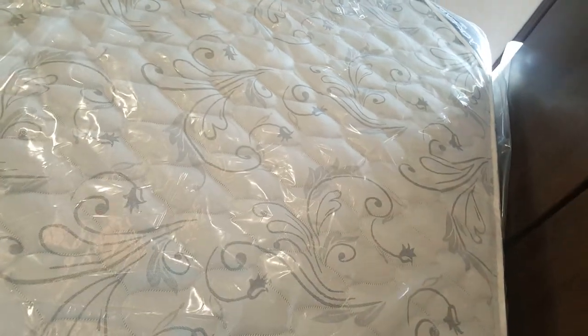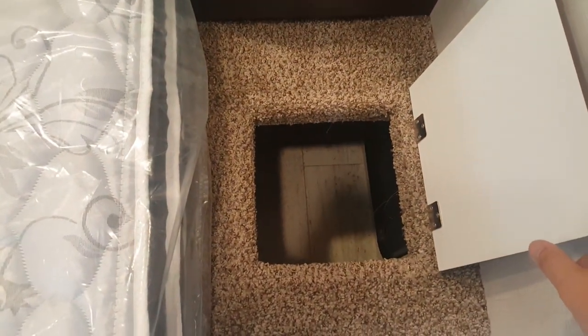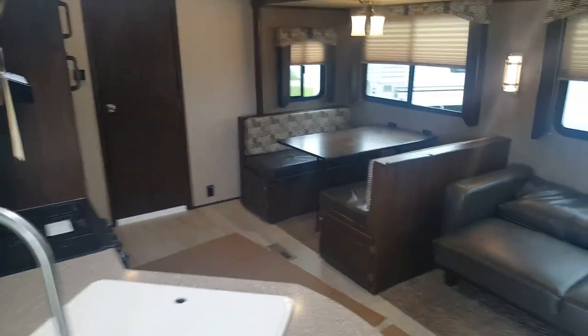The queen bedroom has a full residential-size queen bed with storage underneath. There's a wardrobe cabinet on each side and overhead cabinets above, with nice LED accent lighting. There are windows on either side and a roof vent up above. A cool feature is they've got a laundry chute that goes right down into the front storage compartment — just put a laundry basket down there and drop your dirty laundry right in. There are also power outlets on each side of the bed for charging phones or running a sleep apnea machine.